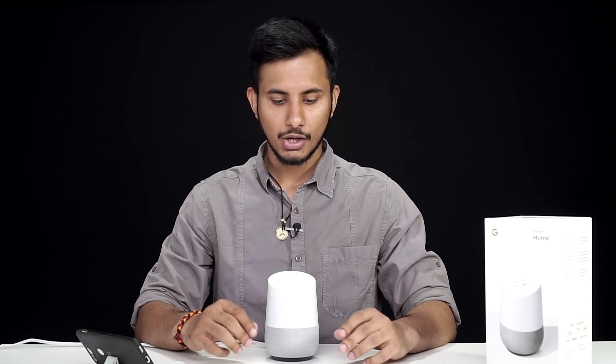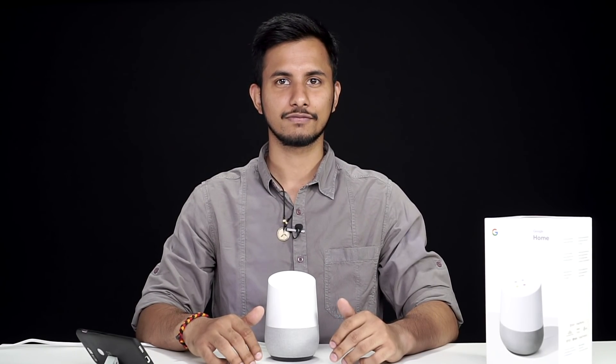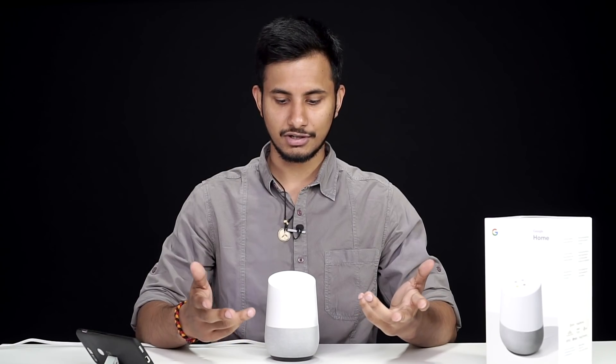Okay Google, what is the weather forecast for tomorrow? As you can see, the Google Home is responding really well. Let's ask it some other questions.